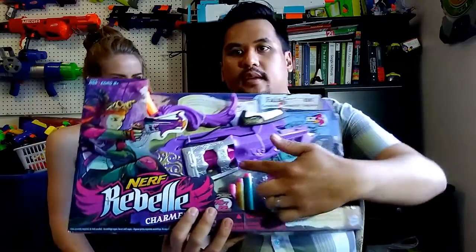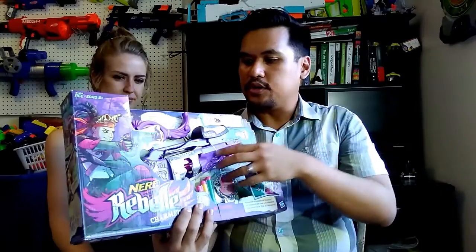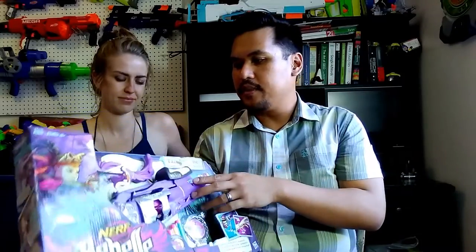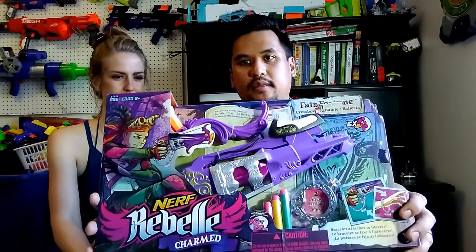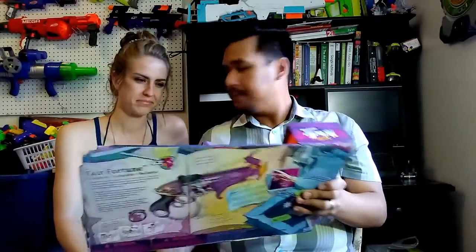This is a six-dart revolving drum inside, which will pop out and goes to the blaster. The blaster is not actually bow powered — it's string powered, with elastic bands. I hardly ever see the Charmed line anymore, so it was really cool to pick one up. I personally like the design on the Charmed Series. A lot of the details they put in there look really cool. It's very cute.